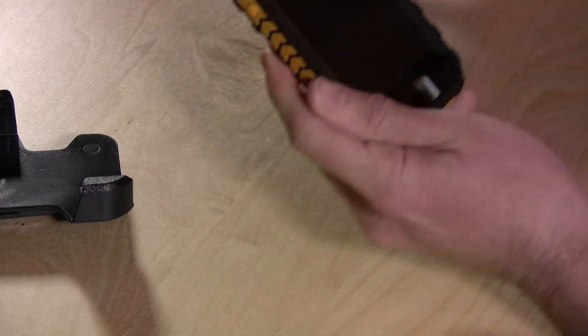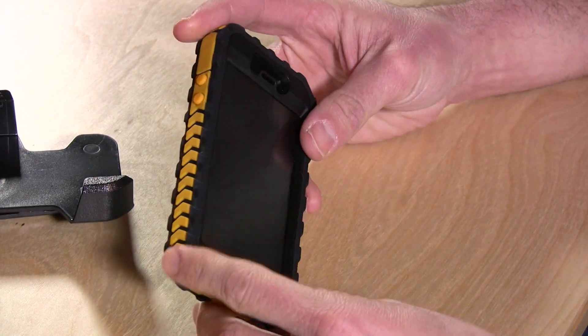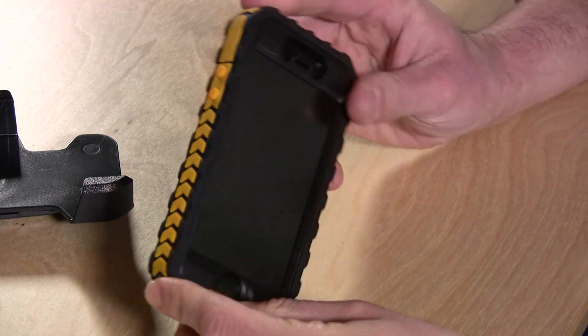It looks a lot like the OtterBox except it doesn't cost as much. In fact, this case is under $10 and they asked me what color I wanted to review it in and I said, well, definitely send me the yellow if you have it. So this thing is ready for the construction site.